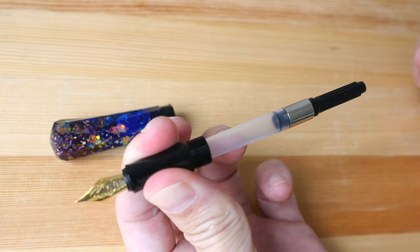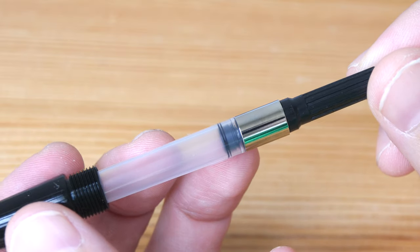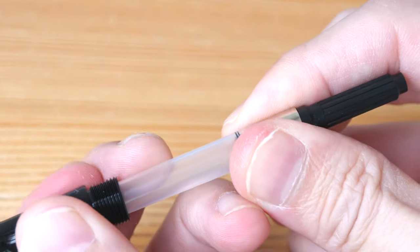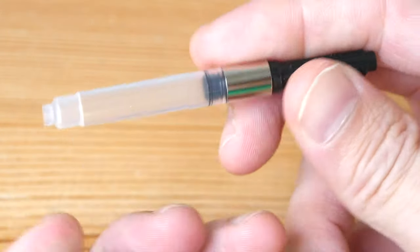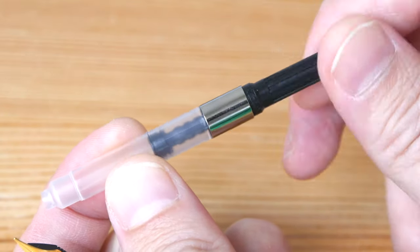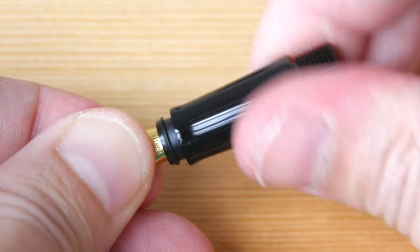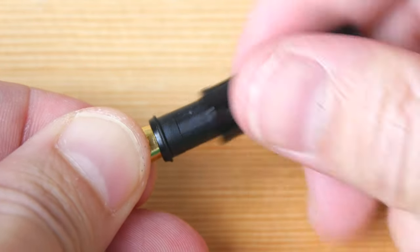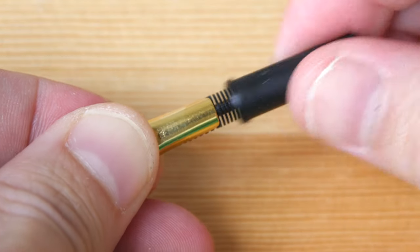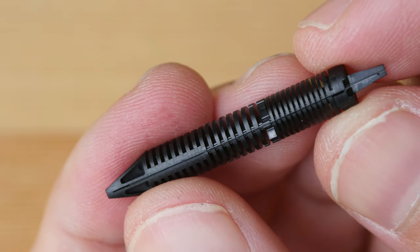Let's take a look at the ink cartridge or converter. When you order from Benu, the pen comes with an ink cartridge which is not refillable, so I do recommend spending the extra five dollars to get the refillable ink converter. This is a twist-type ink converter. The pen can be fully disassembled, making it very easy to give it a thorough cleaning. To remove the nib and feed, you just twist and pull.